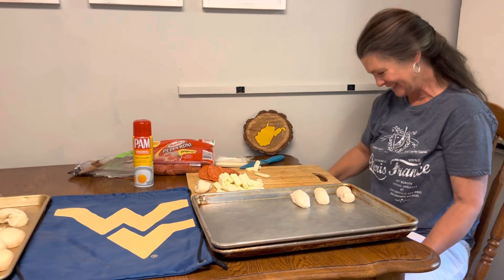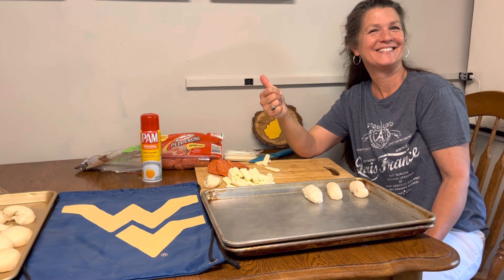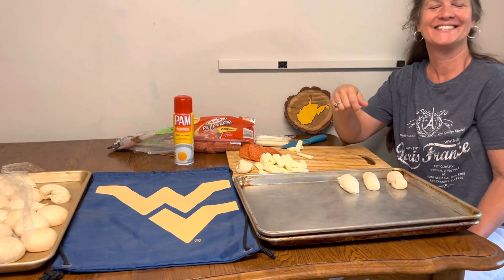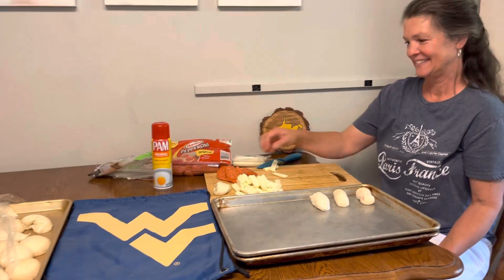Take me home, country roads. Yep. What an amazing thing. Good job, sweetie. If y'all have never done it, come and try and make the amazing pepperoni rolls, Sonny Gritzko style.